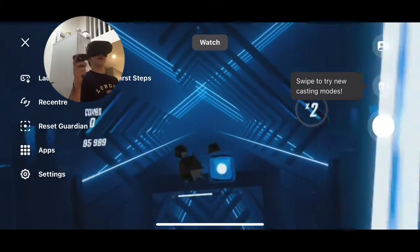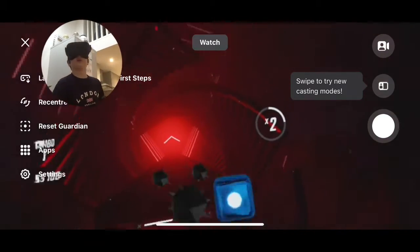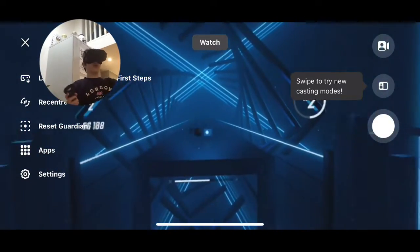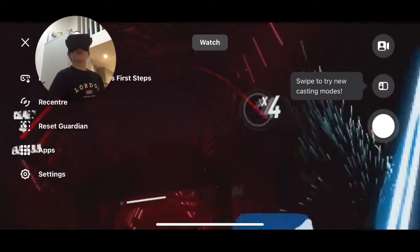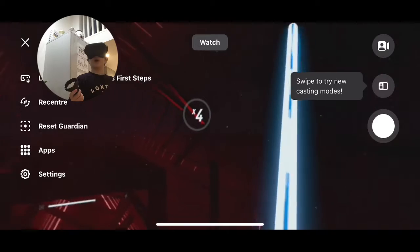Okay guys, this is just such a quick video, and you know why? This controller right here is running out of batteries. So that's why I wanted to do it with only one hand.